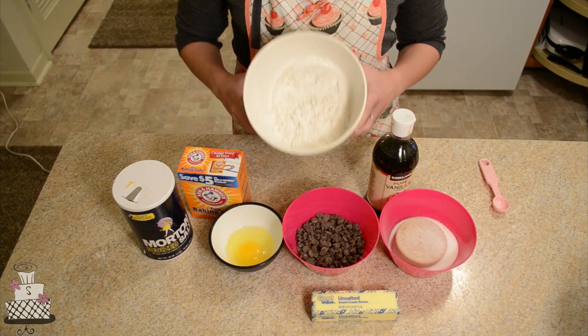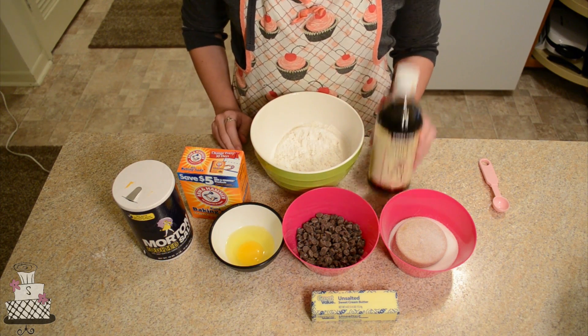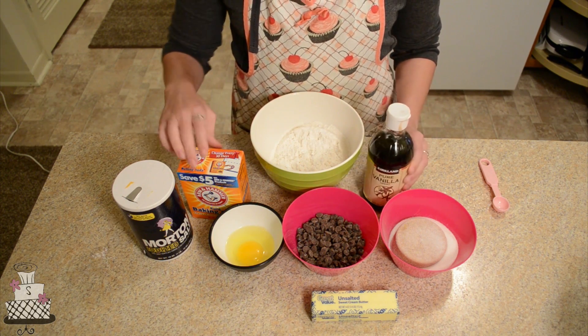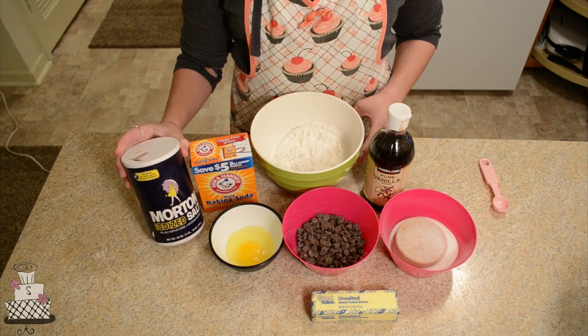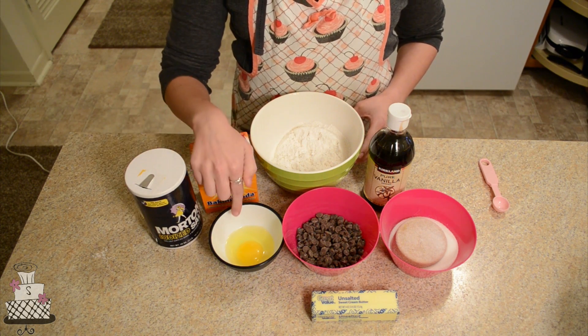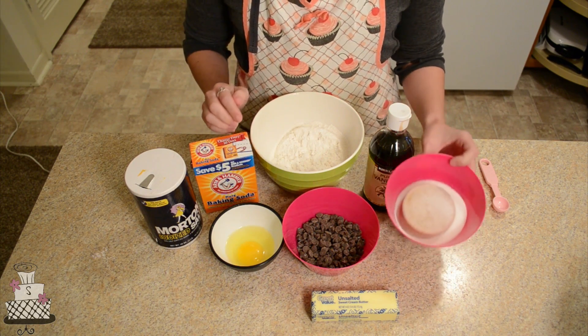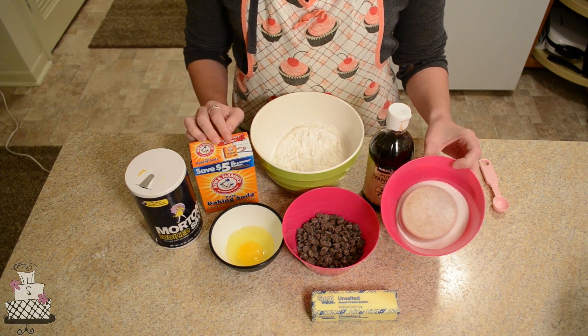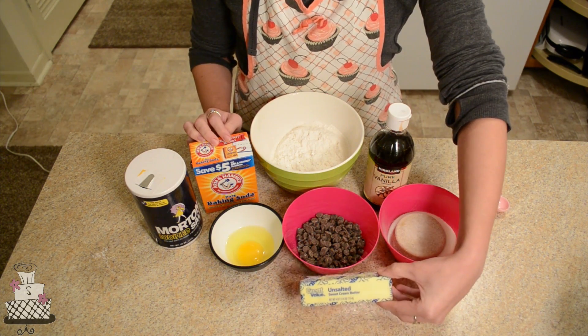So what you're going to need for this is two cups of flour — I sifted mine just because it came out of the bag really lumpy — one teaspoon of vanilla, half a teaspoon of baking soda, half a teaspoon of salt, one egg, one cup of chocolate chips, three-fourths cup of packed brown sugar, one-fourth cup of regular granulated sugar, and one stick of butter.